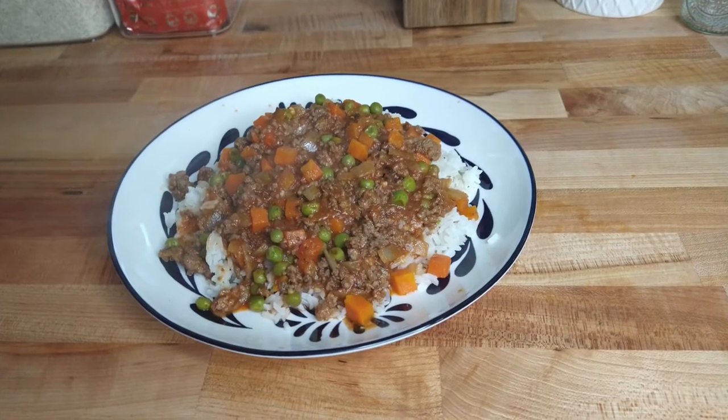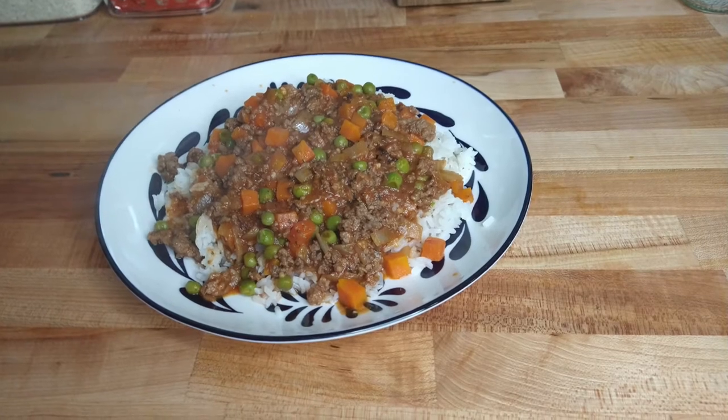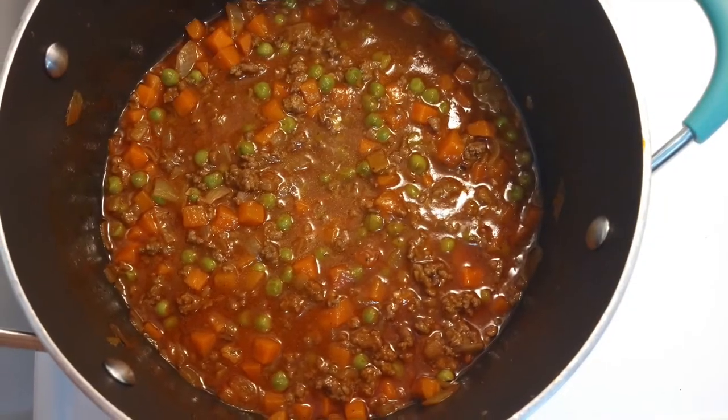Hello YouTube, my name is Tamara and welcome to my channel. Today I'll show you how to make this easy, delicious recipe with carrots, peas, ground beef, and tomato sauce over some white rice.